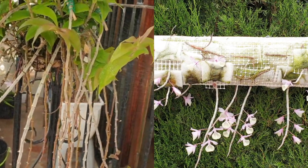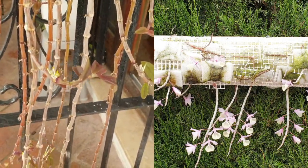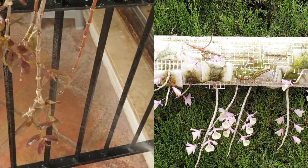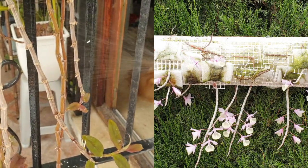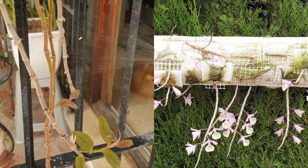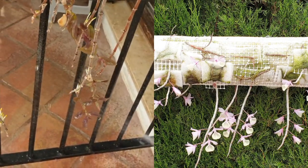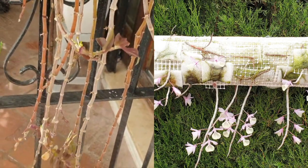The moment I saw keiki nubbins starting at the end of the canes of the mother plant, I went to town and I kept misting them, lots of seaweed. Eventually, when roots started to grow, depending on the weather, because I didn't want to burn those roots, I applied a very, very weak fertilizer solution. Lots and lots of babying and cultivating.